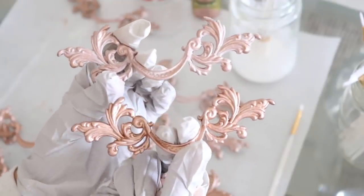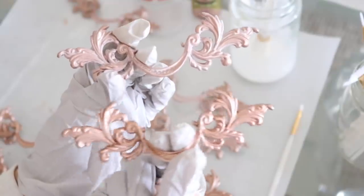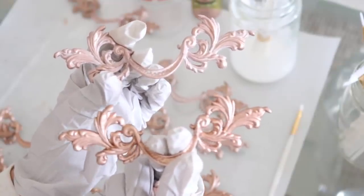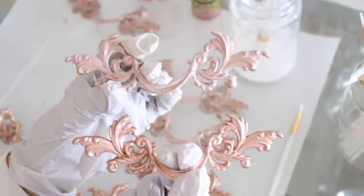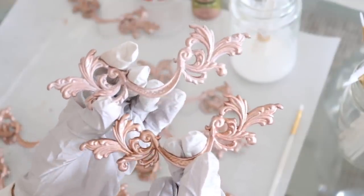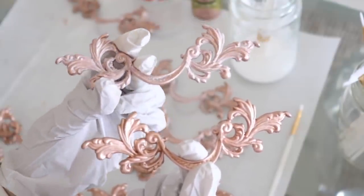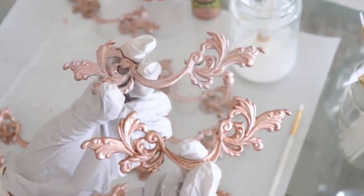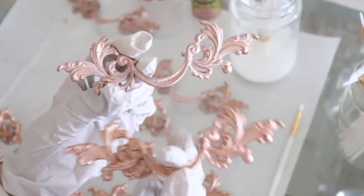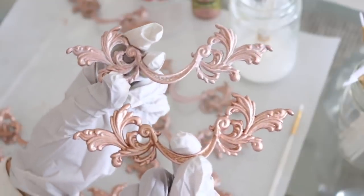I just want to show you guys the difference so you can decide what you might want to do for your hardware, just to see them side by side. This one is just with the plain rose gold, nothing else done to it. And then this one has the whitewash — it's still drying — but just to give you an idea of how they look different. If you want it more bright and shiny, you can do just the rose gold paint. But if you want it a little more satiny, you can do a whitewash over it.